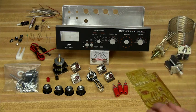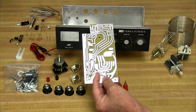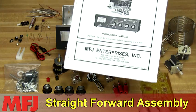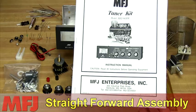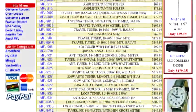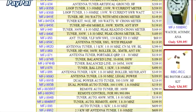Despite its versatility, the circuitry and mechanical layout of the MFJ-941-EK kit is straightforward, and it includes a detailed instruction manual to guide you every step from start to finish. No one knows more or has built more tuners than MFJ. Let their experience work for you as you build your very own antenna tuner.